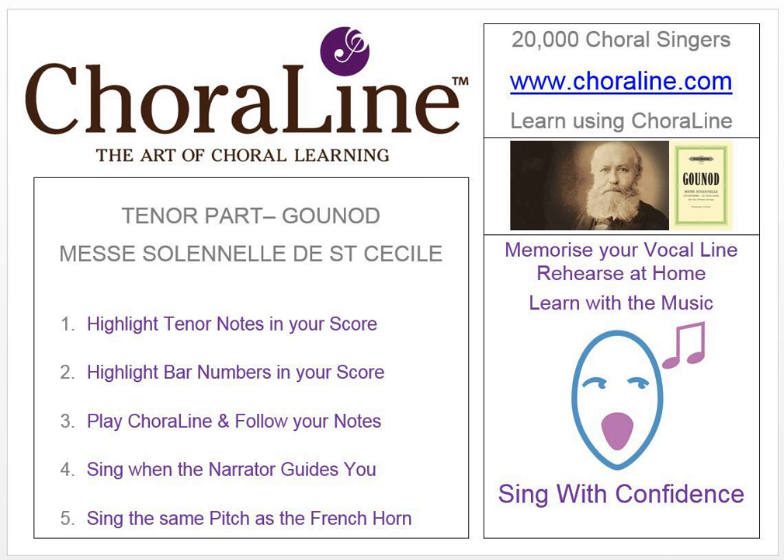Please remember that this recording contains copyright material, and that it's illegal to allow any part of it to be copied. Here, then, is Gounod's Messe Solennelle de Sainte-Cécile — the first tenor part.